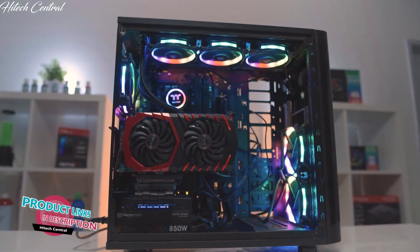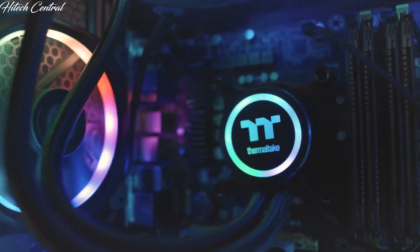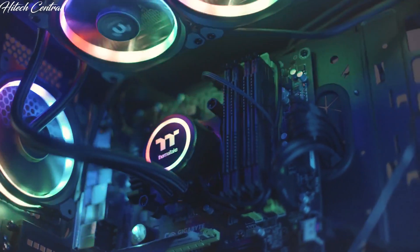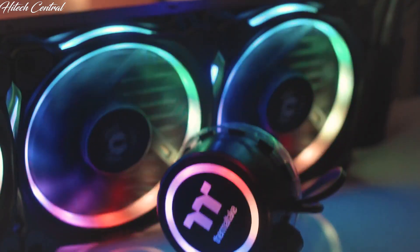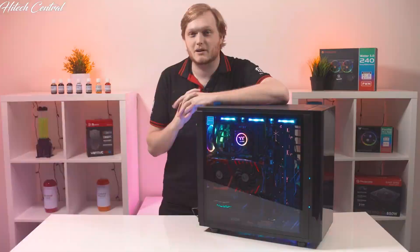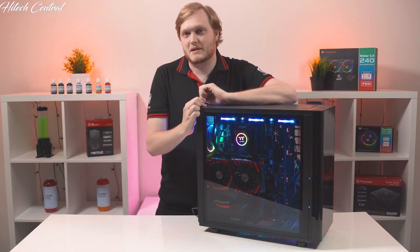Are you trying to get the most performance out of your CPU? Maybe you're playing Total War while streaming Game of Thrones and encoding a 4K video at the same time? If that sounds like you, then you need a sleek, sexy, no-nonsense cooling solution that kicks butt for you so you can focus on your own butt kicking. This right here is the Flow Ring RGB cooler, and this is your sneak peek.